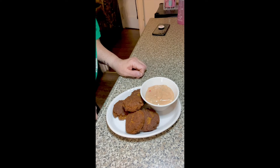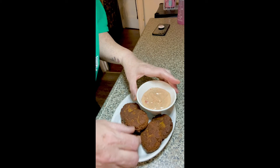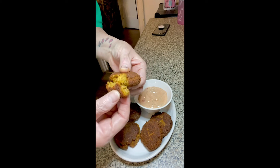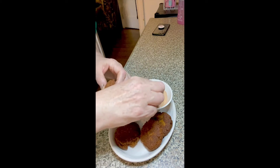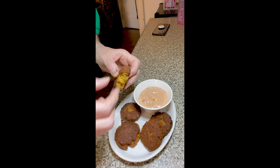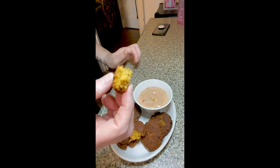And just like that, here we go. They are so soft on the inside. It has that crispy crunchiness to it, and the jalapeño peppers give it that pop in your mouth. So make sure to try this.